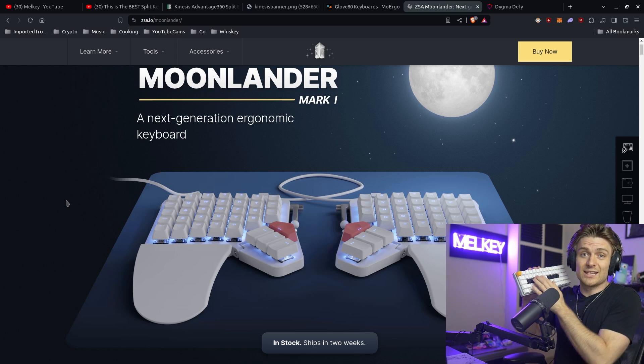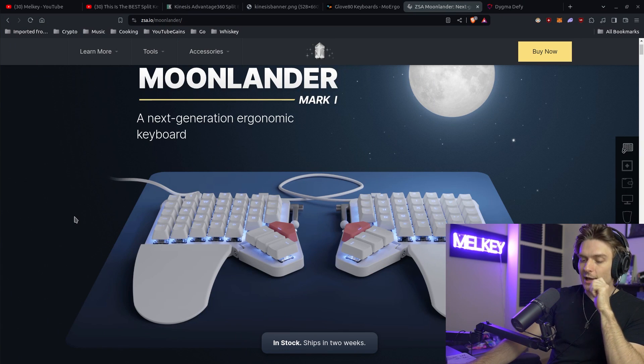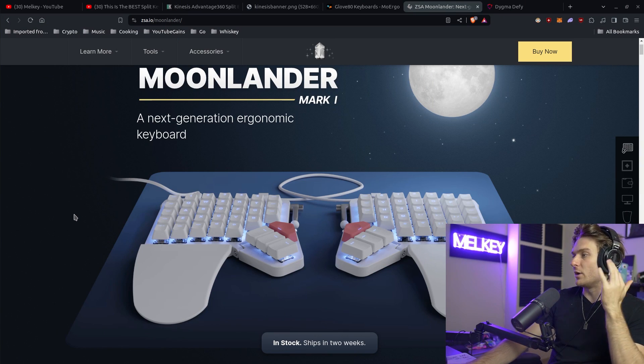The Moon Lander truly is great — it is way better than a traditional keyboard. To summarize: the split ergonomic keyboard releases tension in the upper neck area because your hands aren't close together. The keys are ortholinear, meaning they're straight columns rather than staggered like on a traditional keyboard. The Moon Lander also has a really cool tenting feature, and I had no real issues with it — until I got an email.